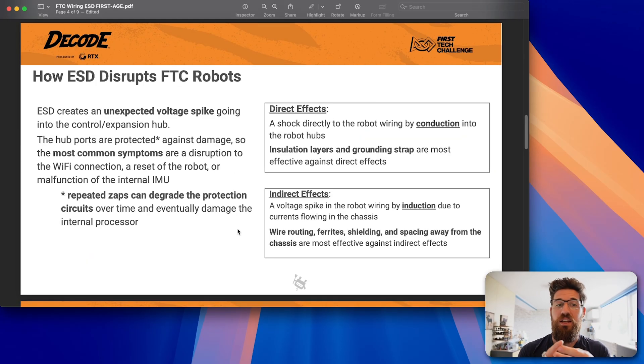There are two predominant ways ESD can disrupt your robot. The first is it creates an unexpected voltage spike through your robot's brain — your control hub, expansion hub, or any other PLC. This can reset your robot, break your Wi-Fi connection, or cause your internal IMU or gyroscope to go wild. Over time, if you keep getting these static shocks, you will eventually degrade the protection circuits inside, despite many PLCs having built-in protections.